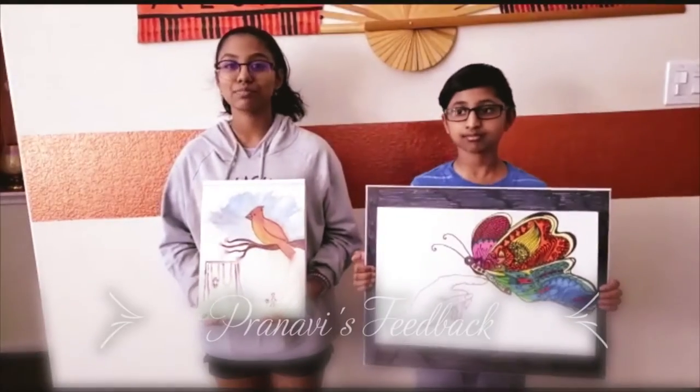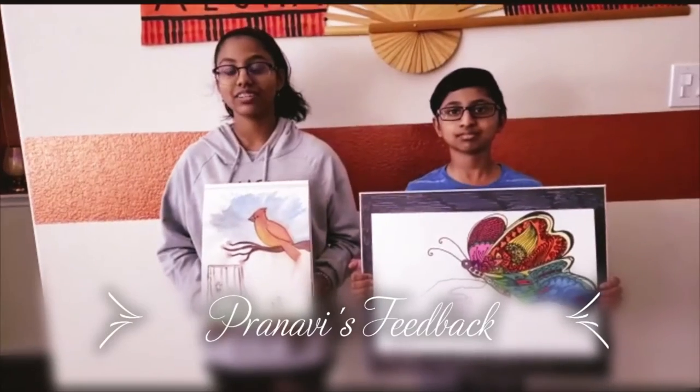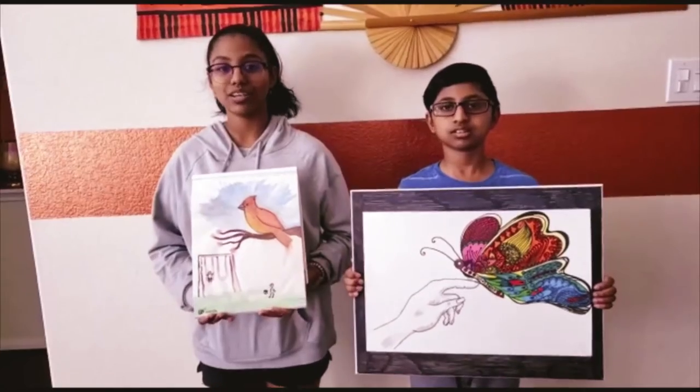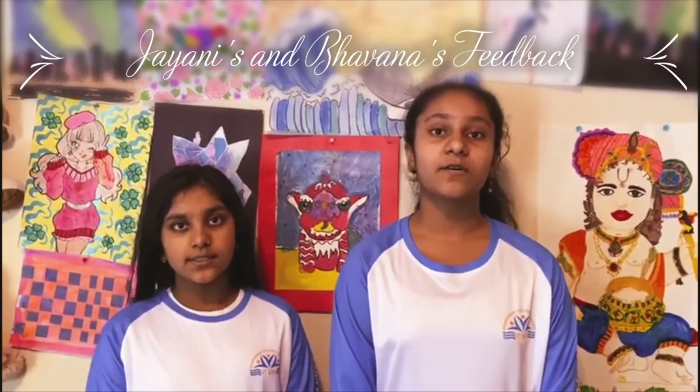My name is Renevi and I thank VT Seva for the wonderful opportunity to learn new art techniques and create amazing art. Thank you Lavanya. The classes helped me so much with texture and also how to combine different colors to make a beautiful art piece.